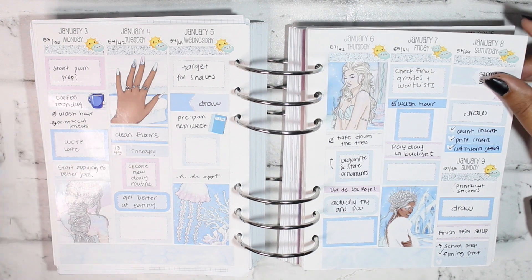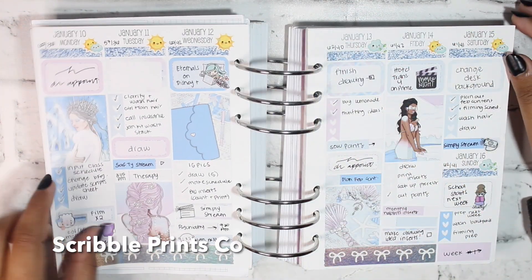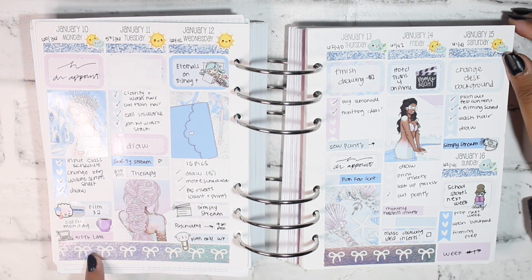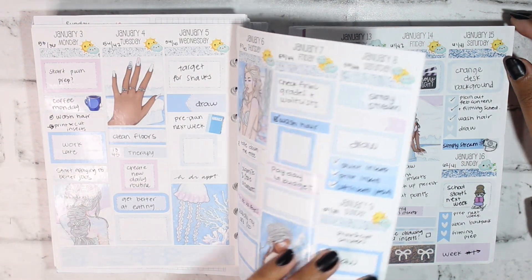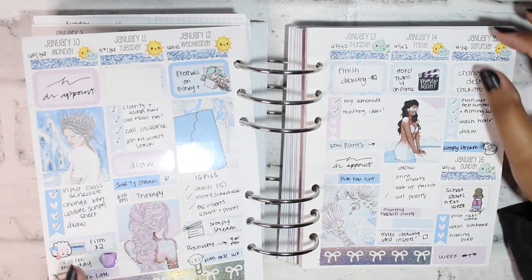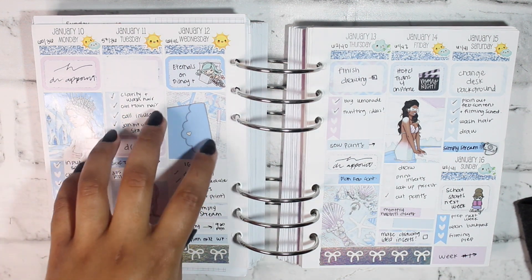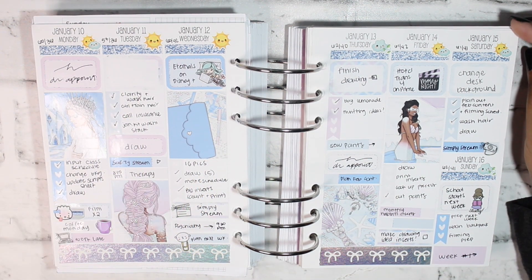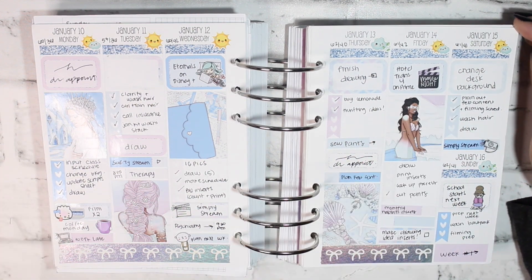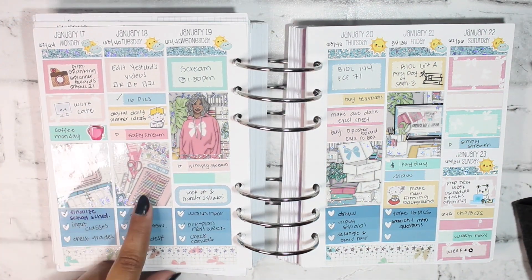I used the same kit for the following week as well, but pulled in this holographic tape from Simply Gilded. For this week I used the checklist that came with the kit, and for the next week I didn't because there weren't any checklists. The kits from SPC definitely let you use two B6 spreads and one A5 wide spread. This was also the week Hotel Transylvania 4 came out.